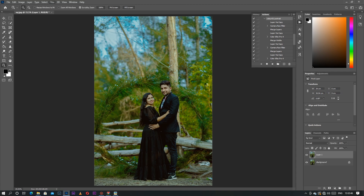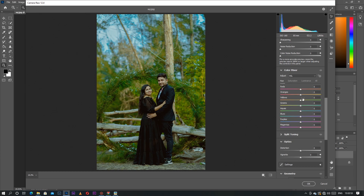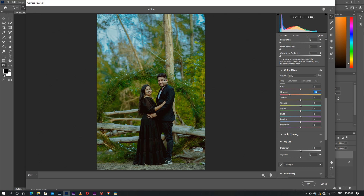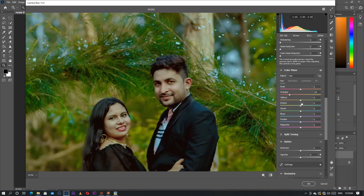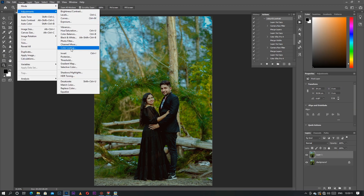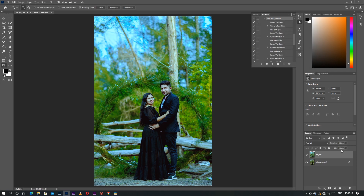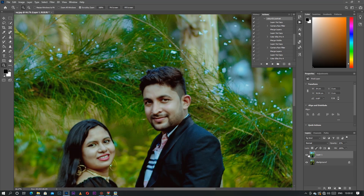Simply go to Camera Raw filter and change the Vibrance and Saturation. The orange is a little bit high and the pink effect is really light, but you can find the perfect color. Also go to another preset called Color Lookup and click on 'Winter' — wow, that's really awesome. Simply change the opacity to around 48, and this color is really cool. This one is warm and this one is cool.